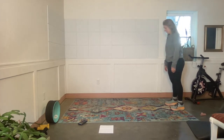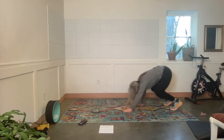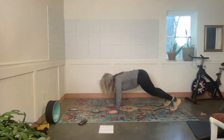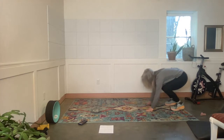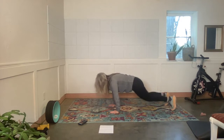Exercise. Okay. I'm going to hold this one. Rest.